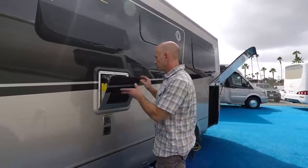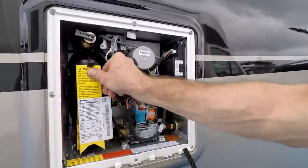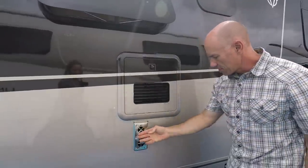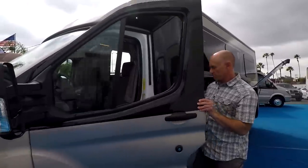Right above the service center is the Truma AquaGo Comfort Plus — so you've got the circulating hot water. Basically instant hot water at any tap; no waiting three minutes before you can take a shower. And there is the exhaust for the Suburban furnace — I think that's a 16,000 BTU unit.